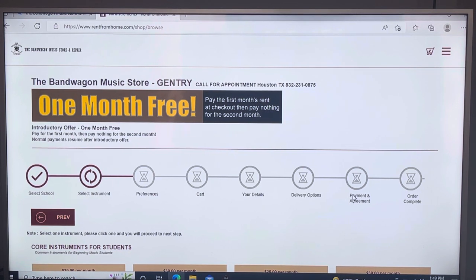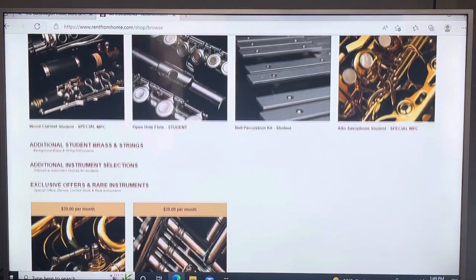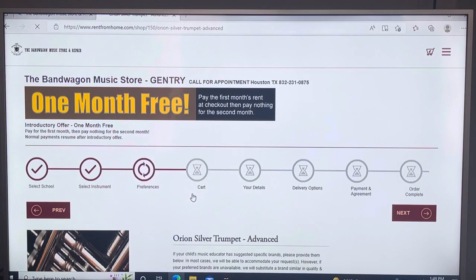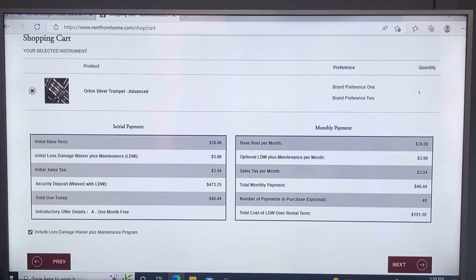Now you'll see core instruments for students. On a cell phone these will appear in a straight line, but on a laptop they'll be displayed in a grid. Pick the instrument your student is going to be playing — in this case I'm going to select the Orion silver trumpet. This screen shows some information about that trumpet. Click Next, and that'll bring you to the shopping cart.